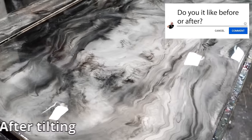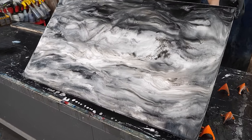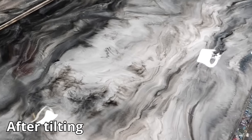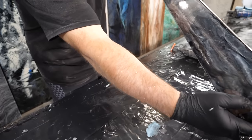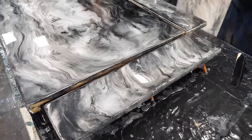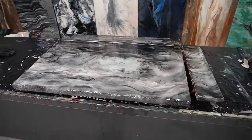I wanted to up-level it by tilting the piece — I heated the epoxy up a little so it would really flow. Lifting the piece as it moves creates that stacking and sediment style you see in nature. I did the same effect on the backsplashes for natural movement. Rock is formed while liquid under heat and pressure — we're just doing it a lot faster.